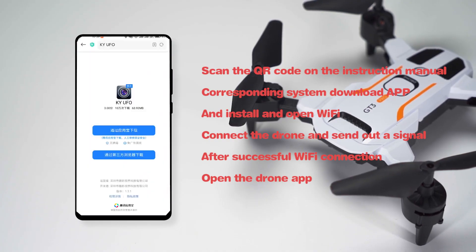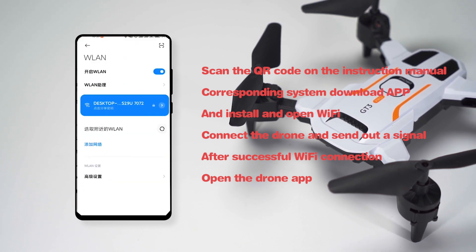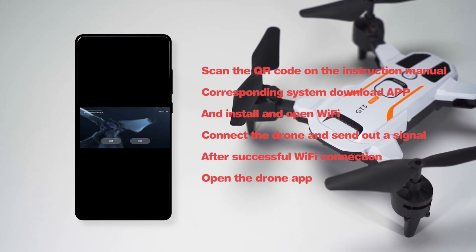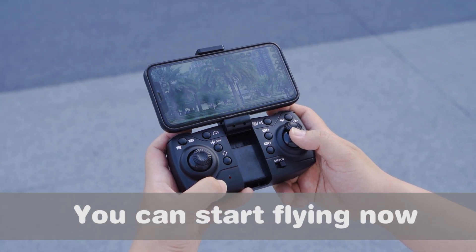Scan the QR code on the instruction manual to install the app. Connect to the drone's Wi-Fi signal. After successful Wi-Fi connection, open the drone app and you can start flying.